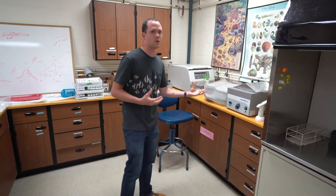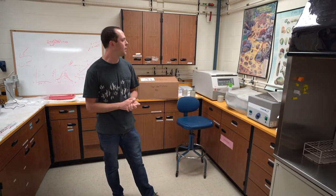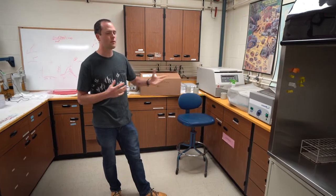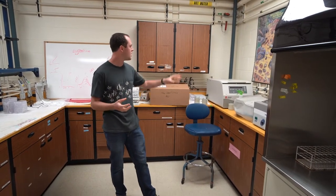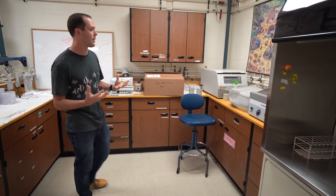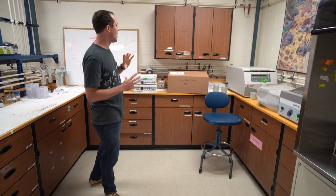We have a water bath, which is great for when you have molten agar that you need to keep liquid, as well as a spectrophotometer for identifying the density of your bacterial cultures, a centrifuge which I use often for washing bacteria — and I know it gets used for a lot of different components of this lab — as well as just a lot of storage space with more glassware and all the basic materials of the lab.